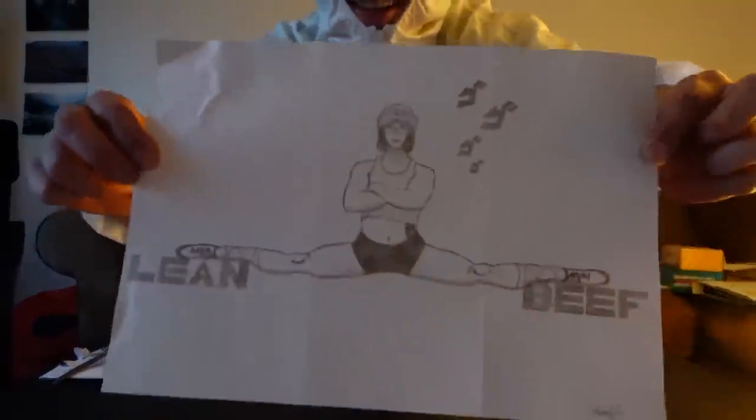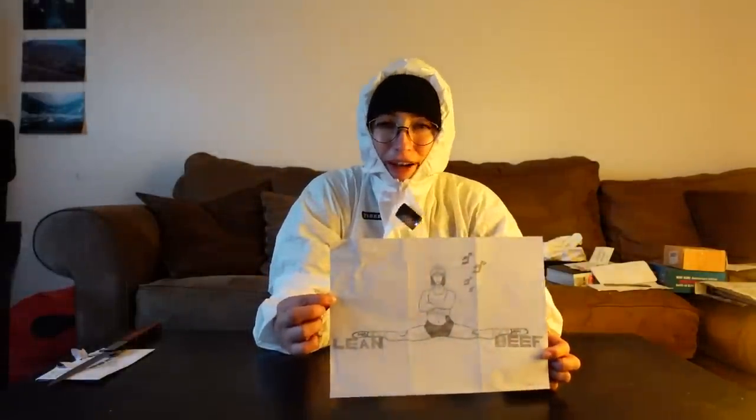Just one more — I actually already thanked this person for their letter, but I'm going to go get the drawing. Here it is. From Beefy Flow, or Florian, who participated in the workout challenge I had earlier in the year and did really great and had a great transformation — or progress, whatever you want to say. Thank you again for the artwork, Florian. It's amazing.